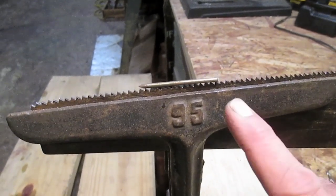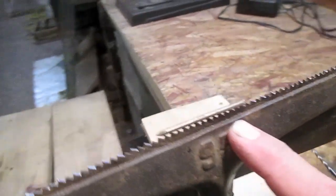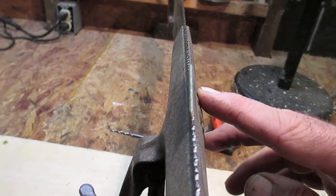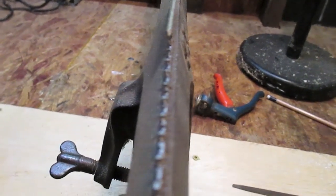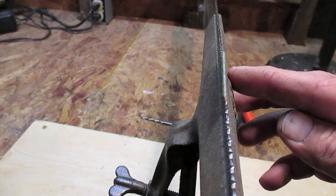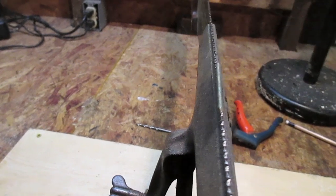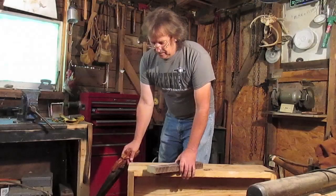Okay guys, I've finished sharpening this saw. I just wanted to show you — I took a nail and laid it right up on those teeth, and that means it's set right. You can see how shiny the teeth are now; that thing was really dull. Anyway, that's what you can do to test it — a small nail or needle either one should lay right up on those teeth right there.